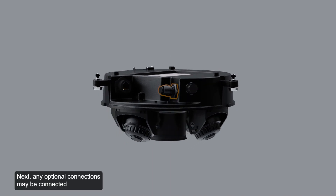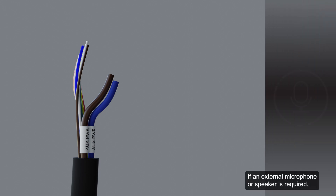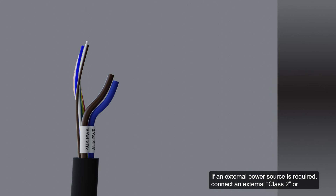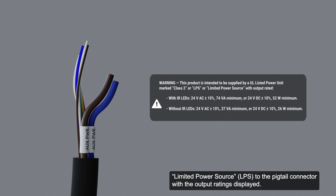Next, any optional connections may be connected to the supplied pigtail input-output connector. If external input or output devices are part of the installation, wire those devices to the pigtail connector. If an external microphone or speaker is required, connect the devices to the pigtail connector. If an external power source is required, connect an external class 2 or limited power source to the pigtail connector with the output ratings displayed.